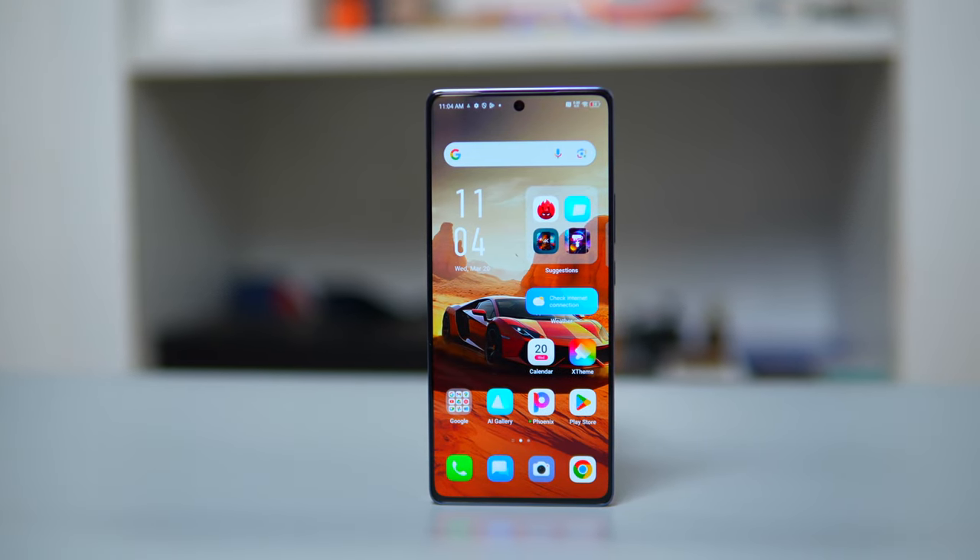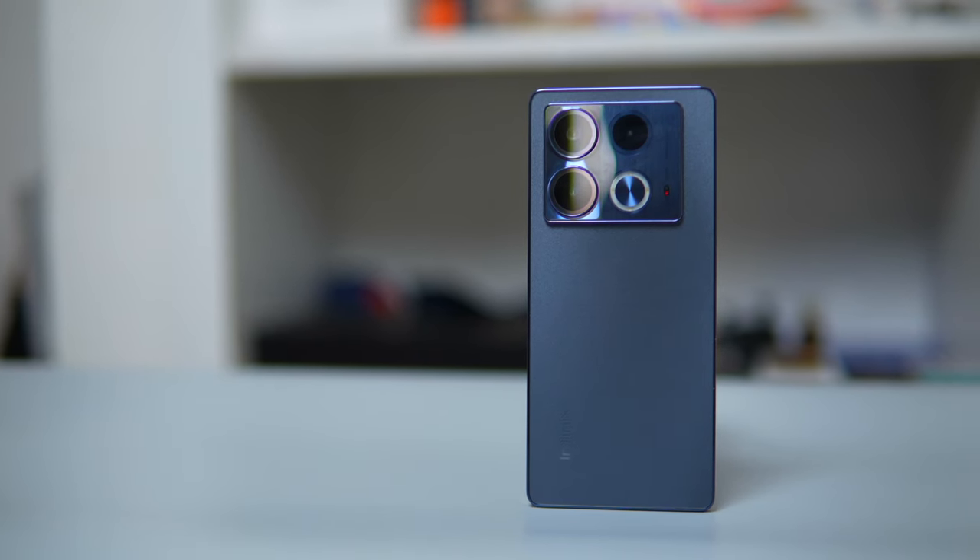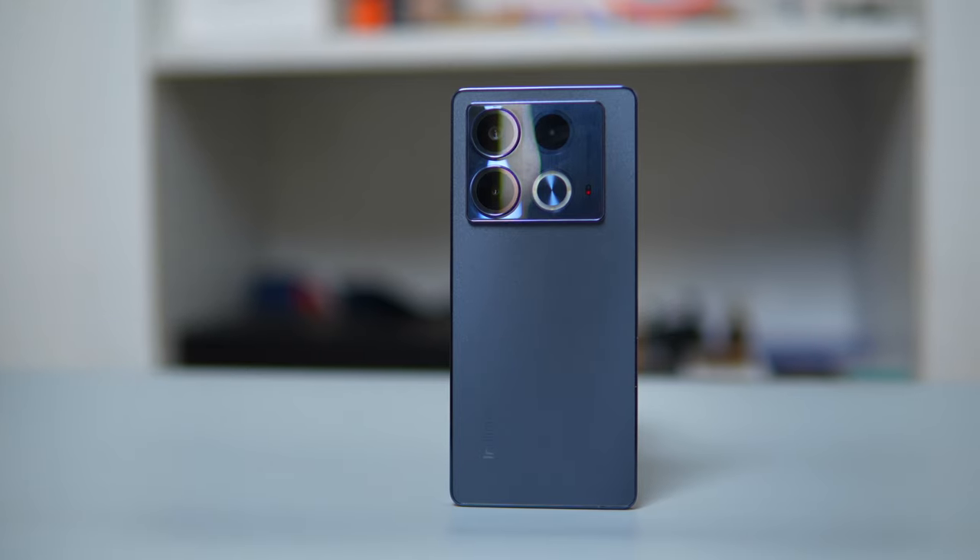To wrap this up, I think the Note 40 is an impressive device. It comes with a good battery, good chipset, good display, and good RAM — 8GB with 256GB storage, which is not bad. Some would even say it's value for money. If you're looking for a mid-range device with good design, good display, good battery, and a capable chipset, this is one to consider. The official price isn't out yet, but I think it will be quite reasonable. Like, comment, and don't forget to subscribe — drop a comment below and let me know what you think about this device.